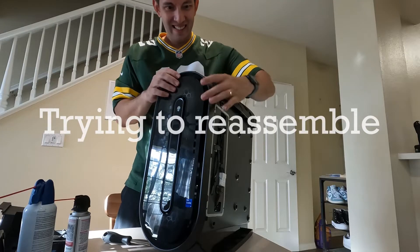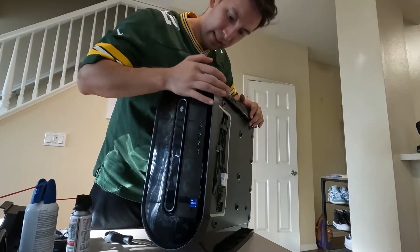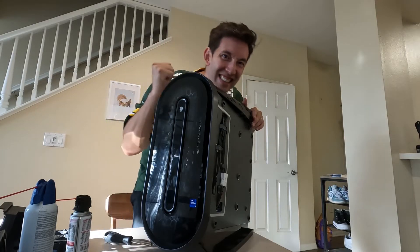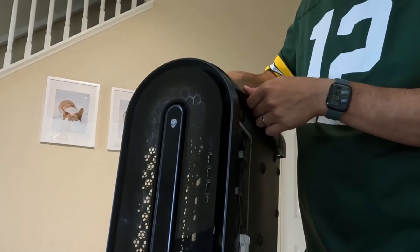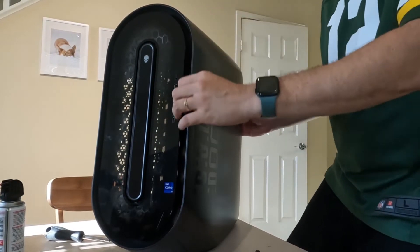As I said in the beginning, I'm obviously not a tech guy, but even someone like me can disassemble an Alienware PC and clean it up nice. I bet you can too. At the very end of this video, I'll show you my new setup, which started with moving the PC off the ground. I know.